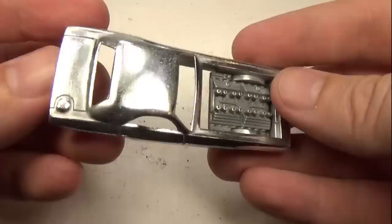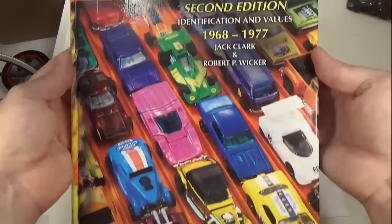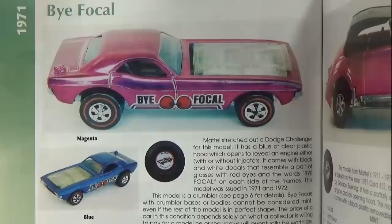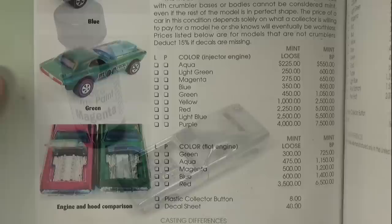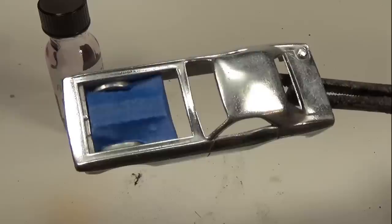At this point the body is zinc plated and polished and looks relatively good compared to what we started with. Now I need to decide on a color. The subscriber who sent this to me was kind enough to give it to me, so I can choose whatever color I want. Looking at the Red Line Bible to see what colors the car was originally painted, I immediately decide on magenta. This car was never painted pink, but magenta is very close to pink, so I can pay tribute to the child that originally customized it. By the way, this book is available on Amazon — I'll leave a link below, but be prepared for some major sticker shock.